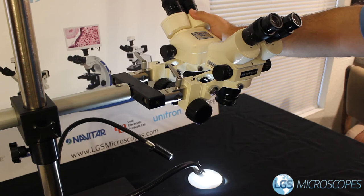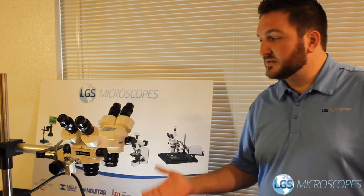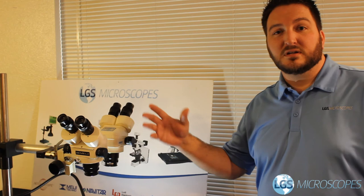The last step is to simply repeat that zeroing process with the second head, always making sure to support it so nothing falls. That about does it for this assembly and setup. If you have any questions please feel free to call us at 623-240-2232 or email us at info@lgsmicroscopes.com. This is a custom system and we do a lot of builds like this for people with unique needs — if you have one of those situations feel free to reach out. Thanks so much for watching, have a great day.